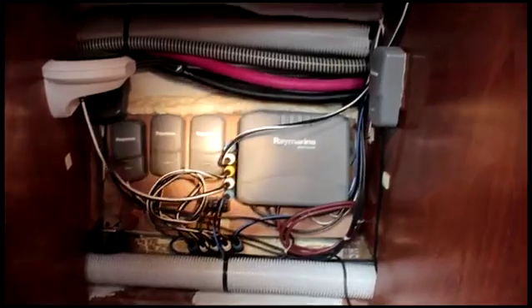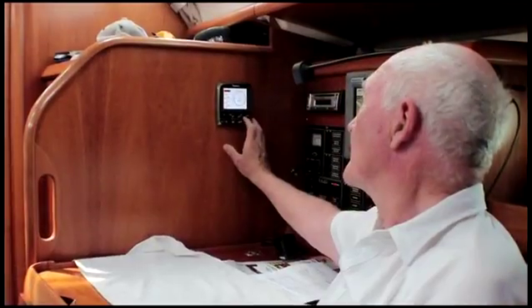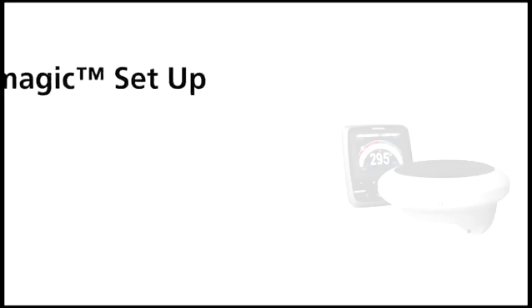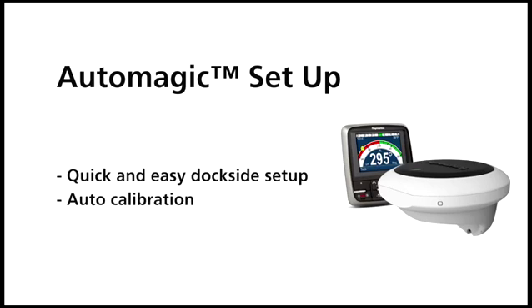The EVO unit went straight in place of the flux gate with a single cable going into the SeaTalk NG bus. A simple dockside checkup to make sure that the autopilot knew what kind of boat it was going to be driving and the various settings required — that it's a sailboat, etc. The clever thing with the new EV sensor that replaces the traditional flux gate compass is that it's not actually a compass at all.